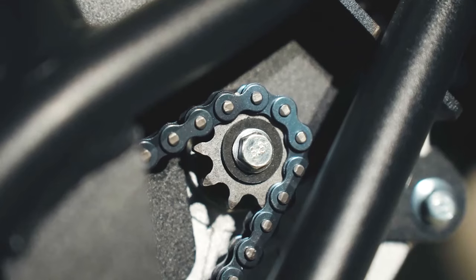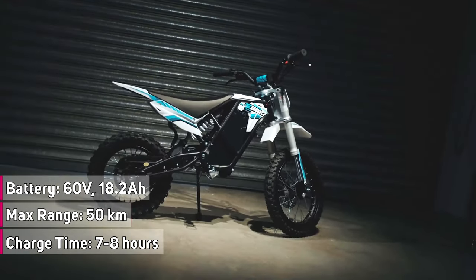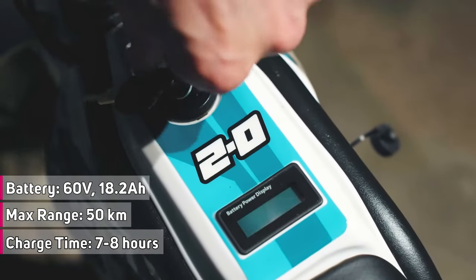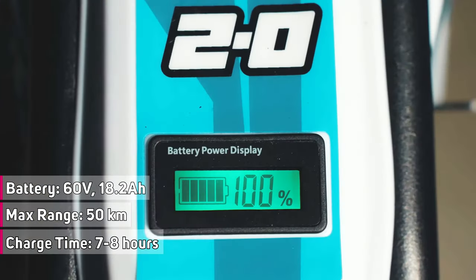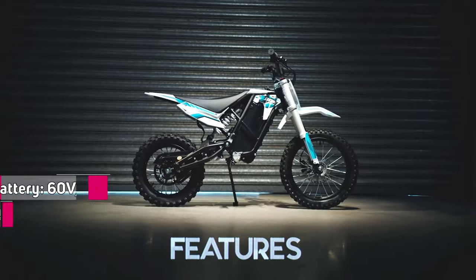The E-Box 2.0 is equipped with a 60-volt, 18.2-amp-hour lithium battery, allowing it to travel up to 53 kilometers or 33 miles per charge. The charge time for this bike is 7 to 8 hours.